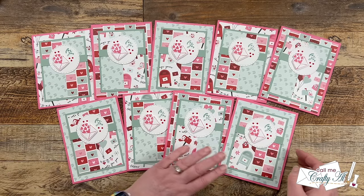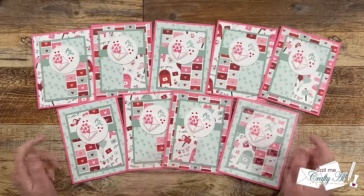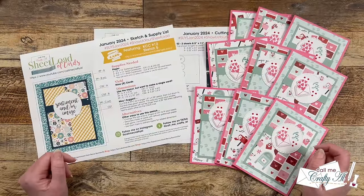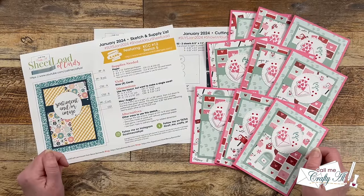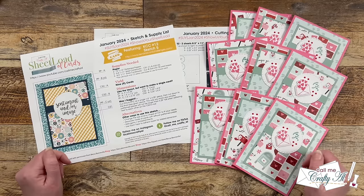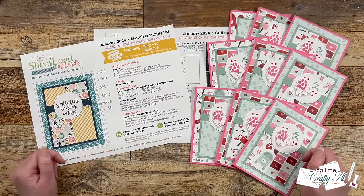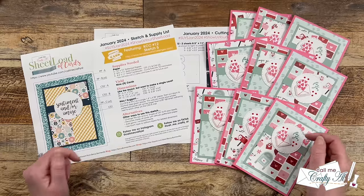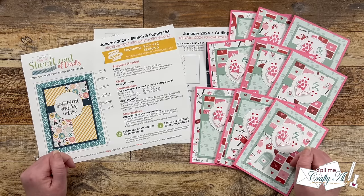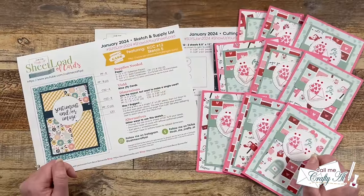You might have noticed I added some extra decoration with diamond dots on the front and on the inside by using up some scraps. Now let me tell you how you can download the free printable so you can make a sheet load for yourself. As always, I ask that you're subscribed to my channel before you click on the link to the printable. We go on the honor system here — please make sure you've already clicked that subscribe button. To get your copy of the January 2024 Sheet Load of Cards, look for the link in the description box below my P.O. box address. Below the link it will say to watch the video for a password — you watching this far is your password! If you're inspired to get crafty, make sure to use the hashtags at the top of the printable so we can come see what you're creating.